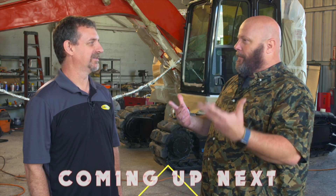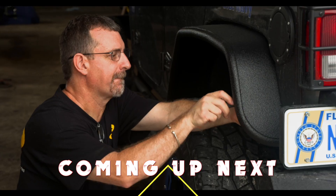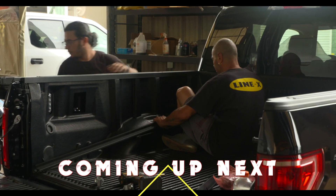Coming up later in this episode, we'll be talking to Derek Ferguson of Line-X of South Tampa about the services they provide for Jeeps, trucks, and SUVs. Stay tuned.